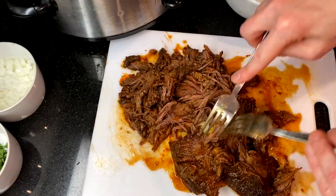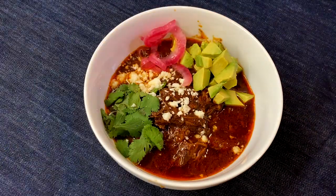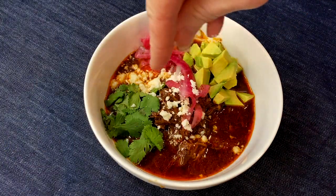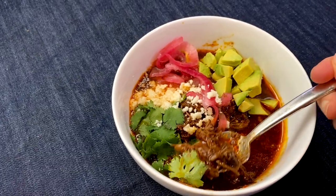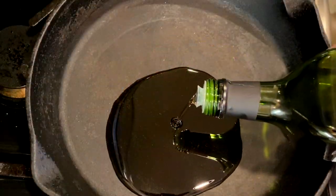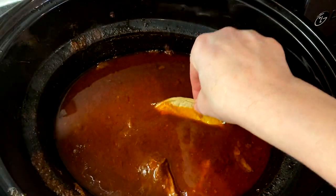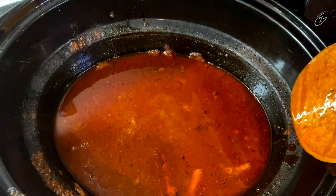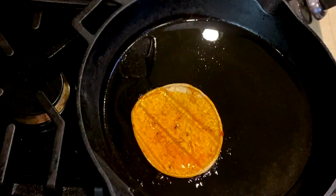To serve as stew, we like to top ours with avocado, ranchero cheese, cilantro, and lots of pickled onions. To serve the birria as tacos, add about a tablespoon of oil to a skillet. When the pan and oil are hot, dip the corn tortillas into the birria broth and then add them to the skillet to fry.